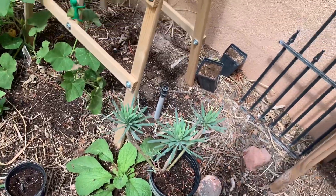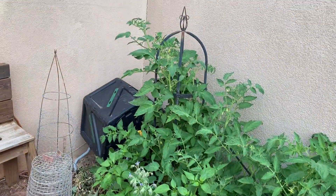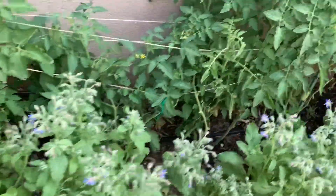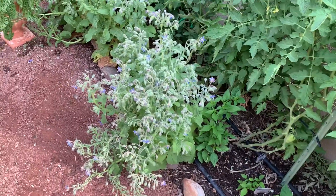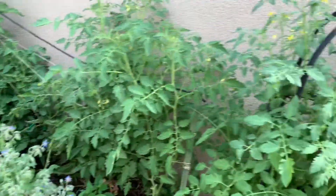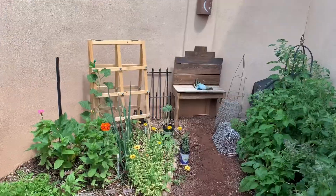Just a quick look at all of my tomatoes and the borage in front of them — again, no tomato worms yet. What has happened in the past is if I'm not keeping my garden watered, the borage will die down, and that's when I start getting the tomato worms. So I'm keeping it nice and watered, everything's healthy, no tomato worms as of mid-July.